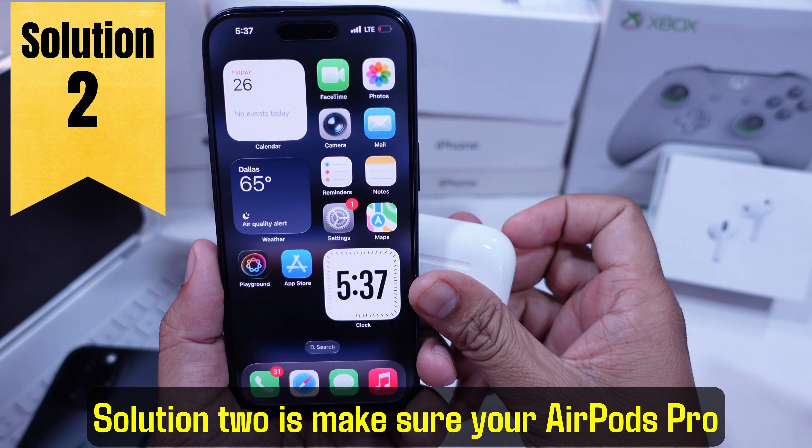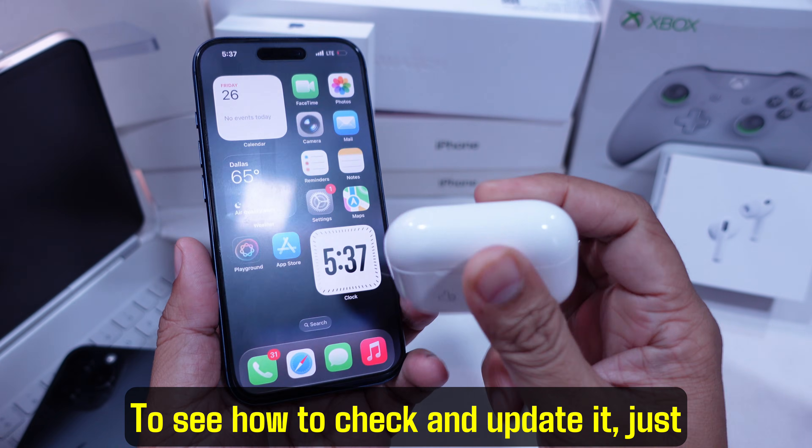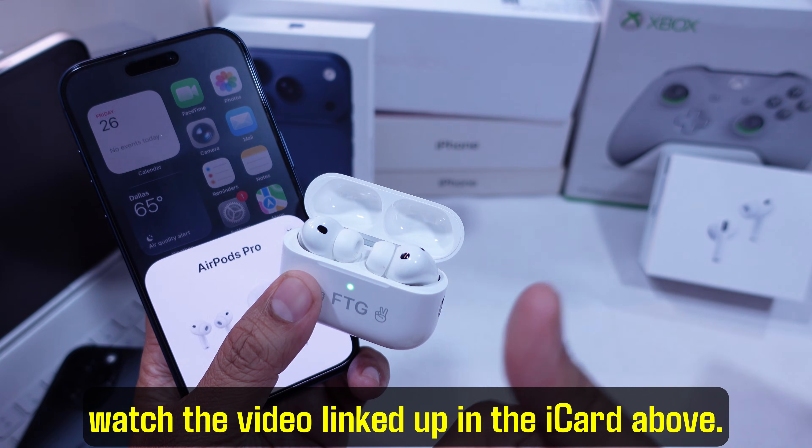Solution 2 is make sure your AirPods Pro 3 firmware is up to date too. To see how to check and update it, just watch the video linked up in the iCard above.